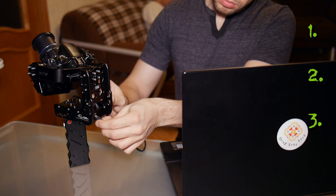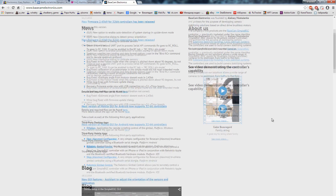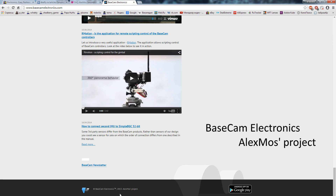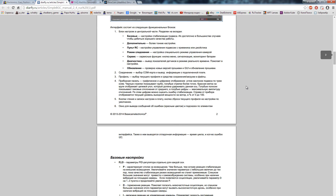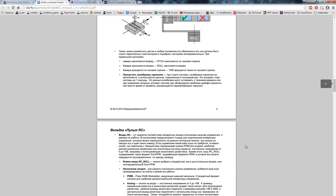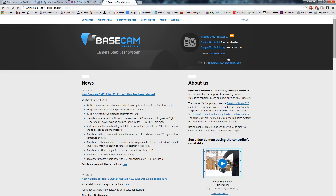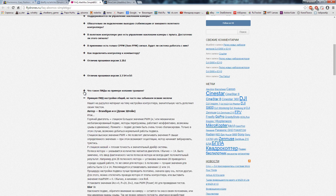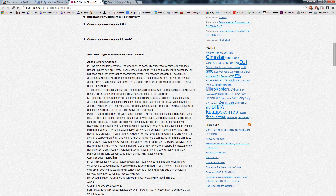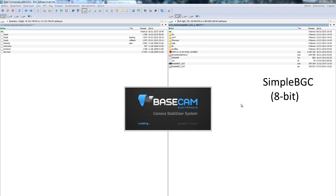Внутри этого подвеса установлен 8-битный контроллер от фирмы Basecam Electronics, основанной Алексеем Москаленко. Поэтому русским мануалом и интерфейсом программы настройщика пользоваться даже удобнее, чем английскими. 8-битный контроллер уже устарел, тем не менее очень часто используется в 3-осевых электронных подвесах из-за дешевизны. Для его настройки используется программа SimpleBGC – все ссылки есть в описании. Для Android есть приложение с тем же названием.